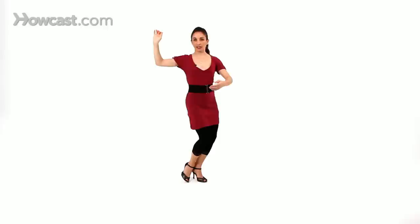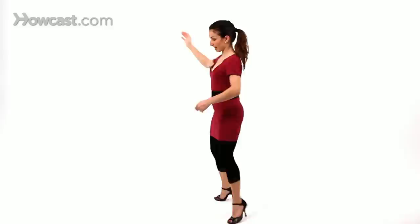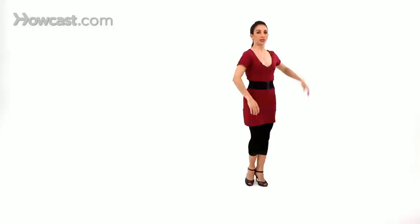So the ocho cortado again, from the basic: forward, side, back, back, cross. He'll pivot you slightly, take you forward, and instead of bringing you back around, he'll cut and slice you right back into the cross, and maybe into a salida. Remember: keep your back straight, weight over the balls of your feet, and your frame connected.